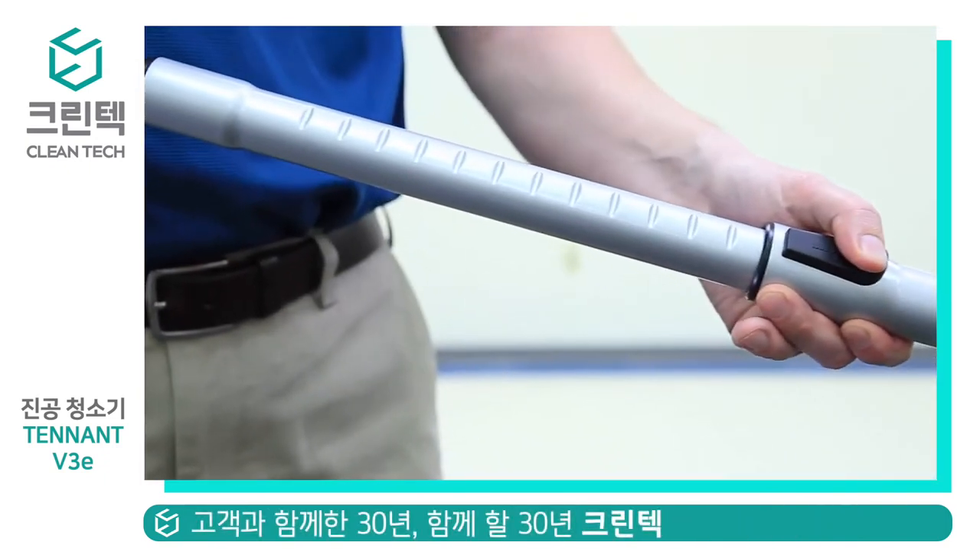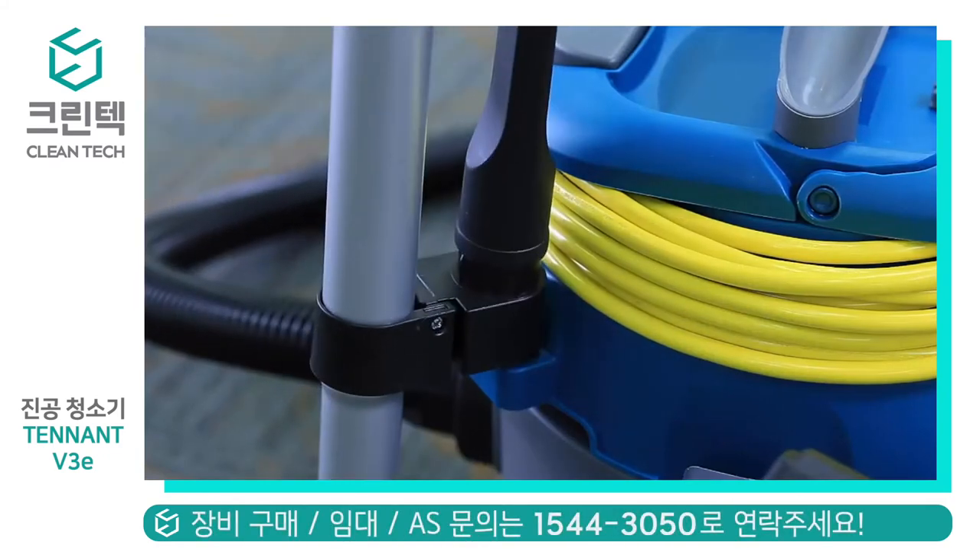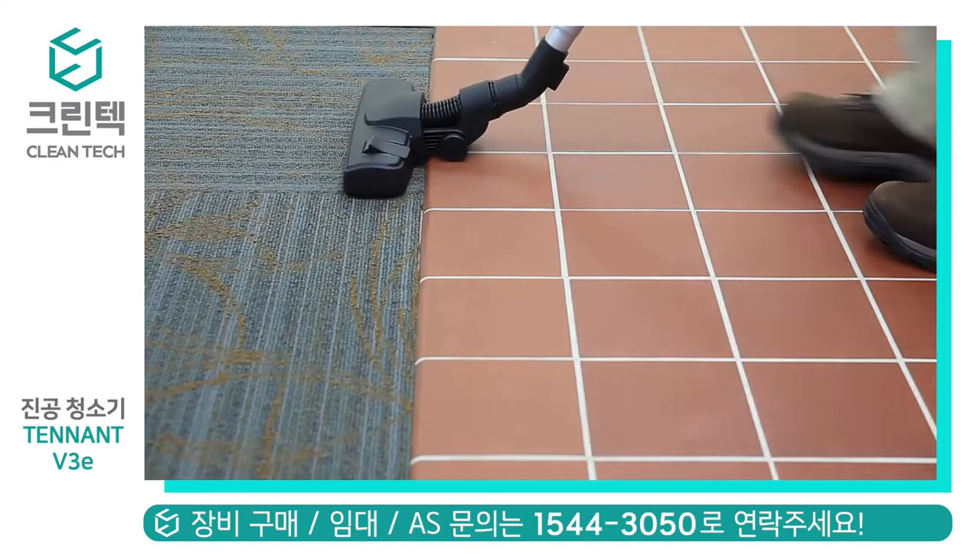Like our predecessor machine, the wand is telescopic and can be adjusted to any length depending on operator height. The wand can be stored on the hook on the side of the machine.